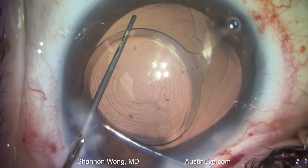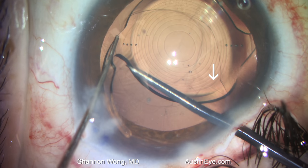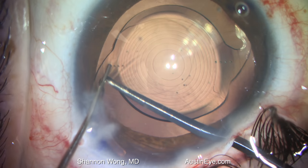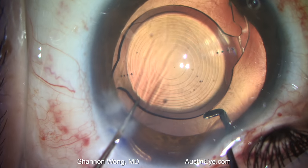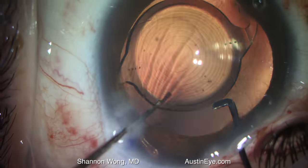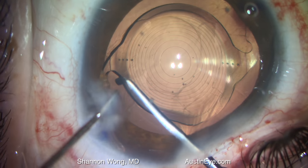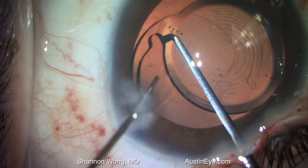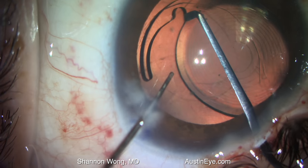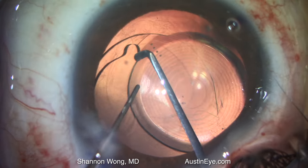We use an epsilon titanium chopper and a cyclo-dialysis spatula to rotate the lens into the capsular bag. The optic is within the capsular leaflets, and then finally, we rotate the trailing haptic into the capsular bag.